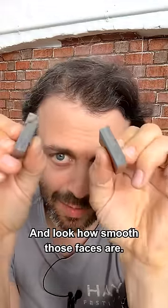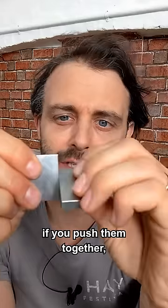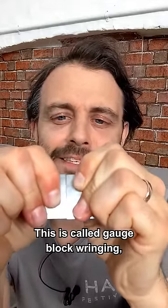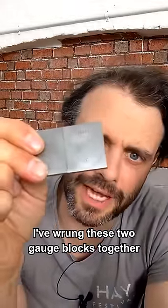And look how smooth those faces are. In fact, they're so smooth that you can do this weird thing. If you push them together, slide and twist like that — this is called gauge block wringing — and they stick together. I've wrung these two gauge blocks together.